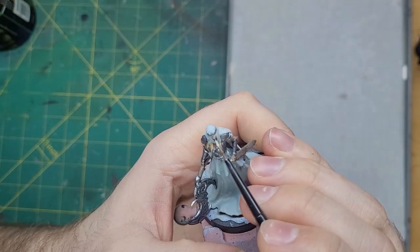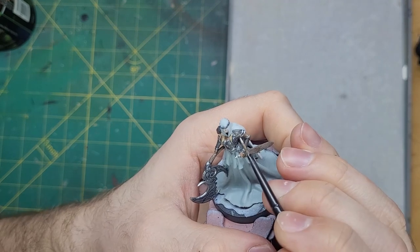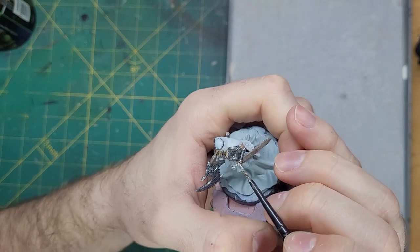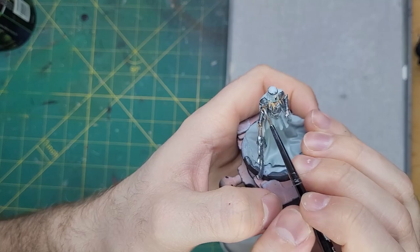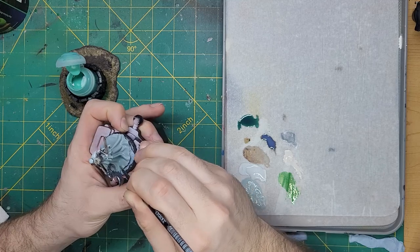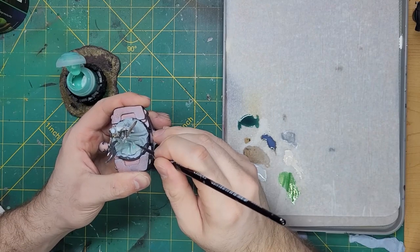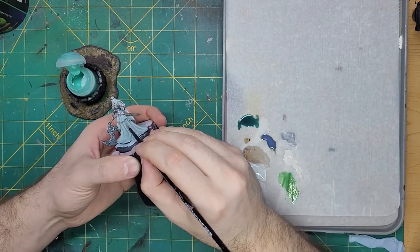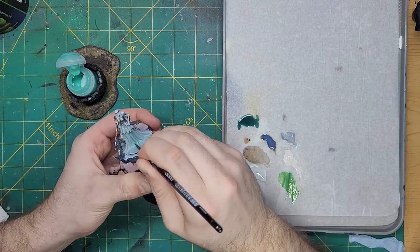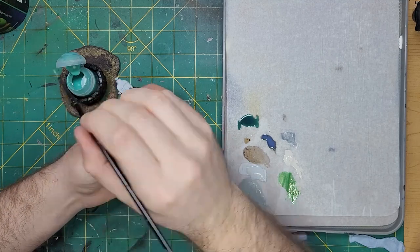Working on the flesh tone, I took some Pallid Witch Flesh as a first highlight and coated the skin with this color. I want her skin to look almost sickly pale, as she is the Princess of Ash. Finally, I landed on a shade-ish paint that will make the robes look good. I took some Nihilak Oxide and painted this into the folds of the cloak. I say shade-ish because this is a technical paint and will eventually dry into a darker gray color.